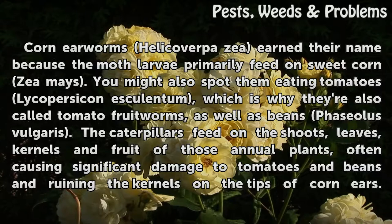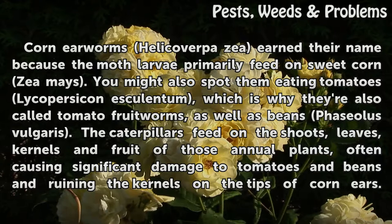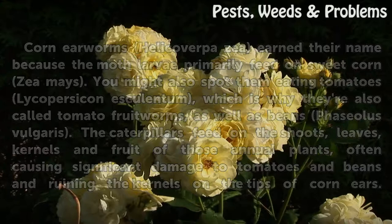As well as beans (Phaseolus vulgaris), the caterpillars feed on the shoots, leaves, kernels, and fruit of those annual plants, often causing significant damage to tomatoes and beans and ruining the kernels on the tips of corn ears.